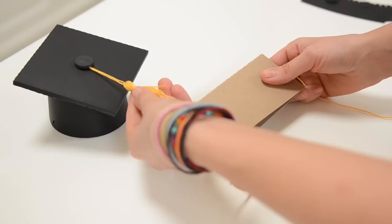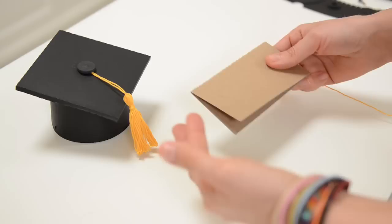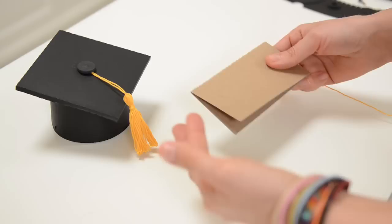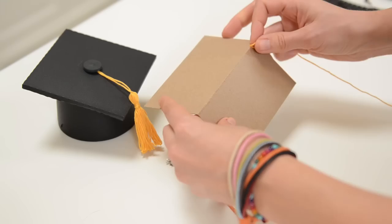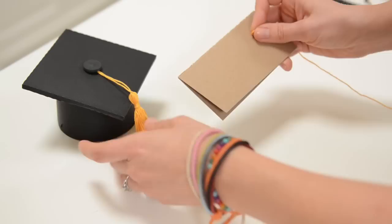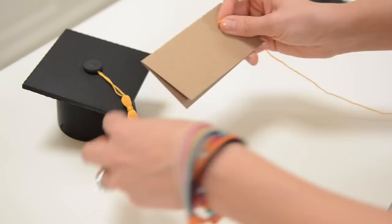So for our cute little graduation hat, I made my tassel out of embroidery floss. I kind of had an idea of how I was going to do it, and then just to double check, I did a Google search on how to make a tassel. The first video that popped up was super helpful. Here is how to make a tassel.